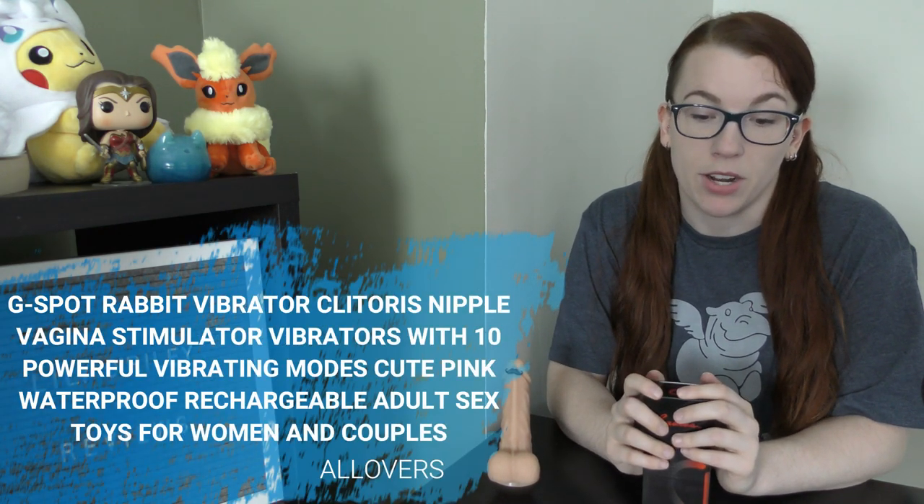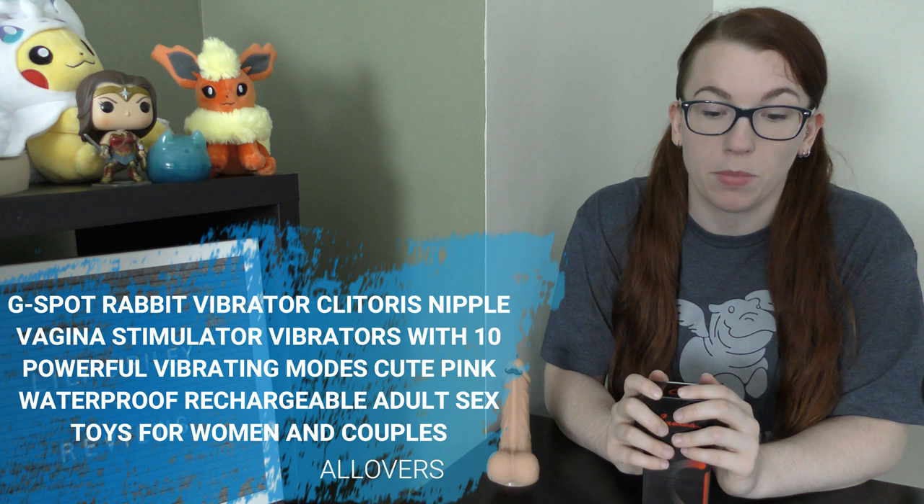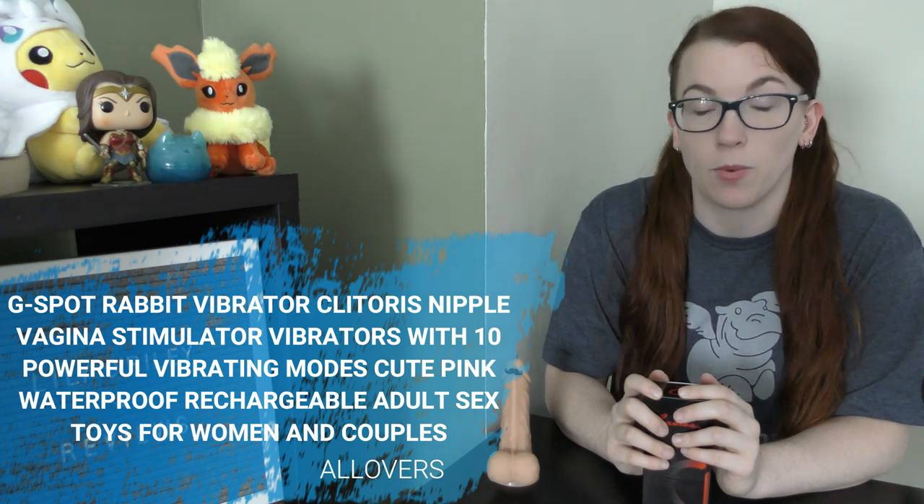Today we're reviewing another toy from the company All Overs on Amazon. Again, this toy was received free in exchange for a review. Just like the last toy I picked up from All Overs — which I believe is a Chinese company selling on Amazon — the name of the toy is a bit ridiculous. This toy, for example, is called the G-Spot Rabbit Vibrator Clitoris Nipple Vagina Stimulator Vibrators with 10 Powerful Vibrating Modes Cute Pink Waterproof Rechargeable Adult Sex Toys for Women and Couples. That's the whole name. I'm going to call it Bunny.